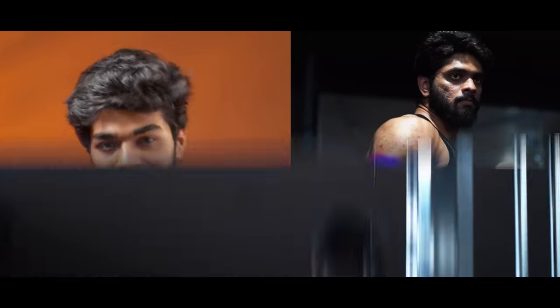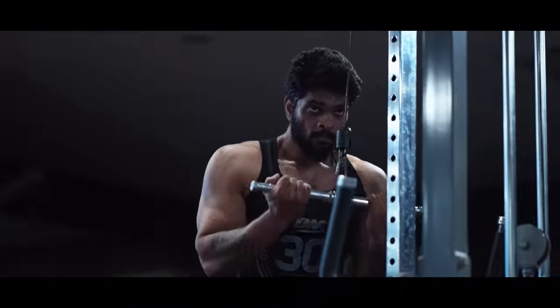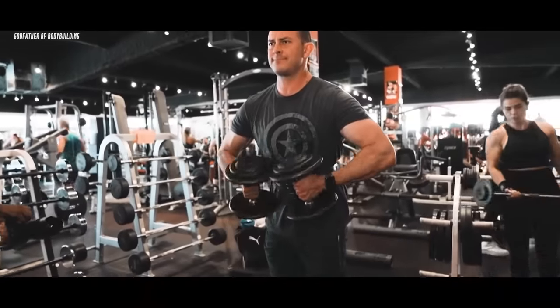There are 3 tricep heads: number one, long head; number two, lateral head; and number three, medial head. If you don't know how to hit each head, we will tell you about that in this video, including the best workout for each.